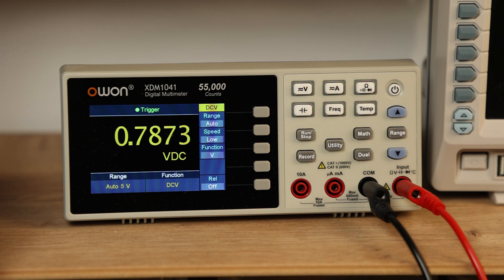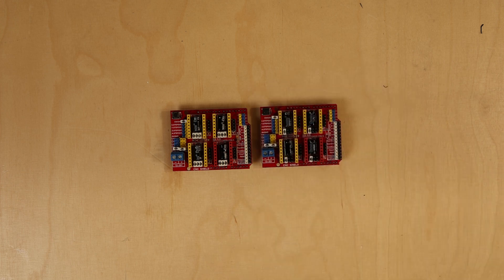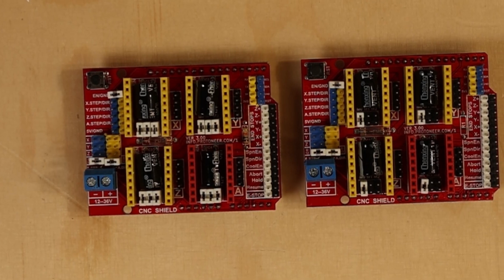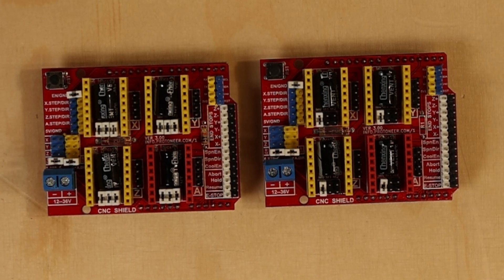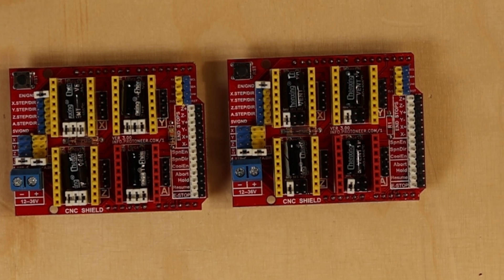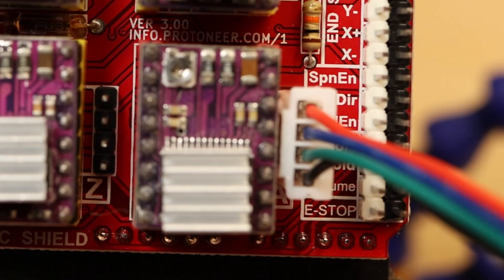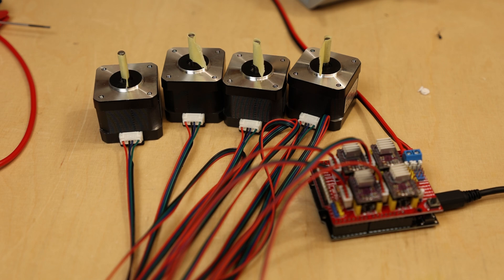The CNC shield has jumpers for each stepper driver to set the microsteps. Check out the documentation of your stepper driver to see the correct jumper placement. For my DRV8825, I placed all three jumpers to get 32 microsteps. For the TMC2209, I only placed jumper M0 to get 32 microsteps as well. With everything set up, I connected my motors, turned on my power supply, and sent the first G-code command — everything worked perfectly.